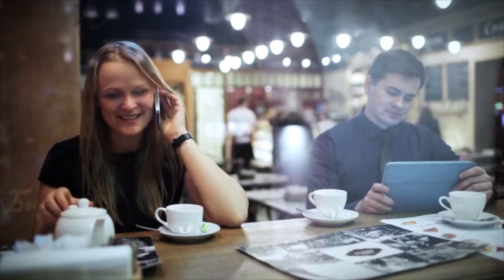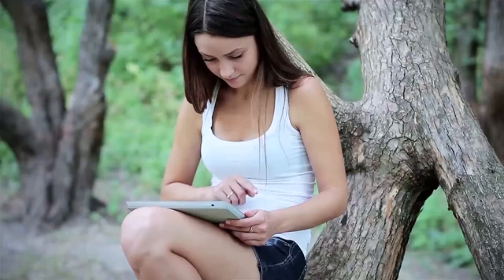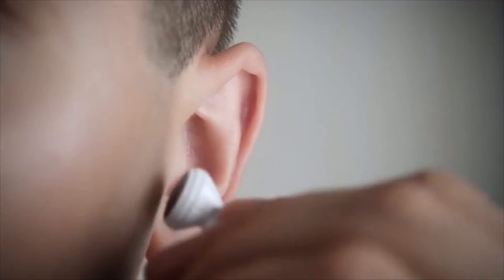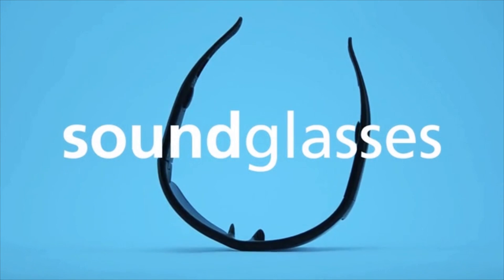Smartphones, tablets, MP3, GPS and computers are the everyday fundamental devices we all use. And we also wear headphones or earbuds that are often a danger for ourselves and others. Right now, thanks to your support, we can make the extraordinary Soundglasses project a reality.